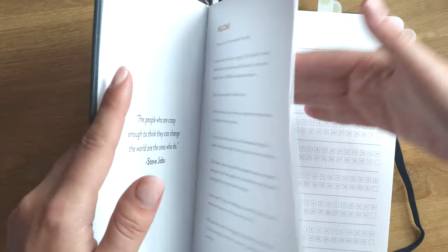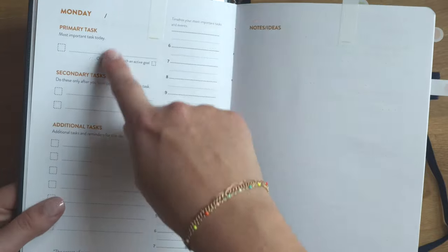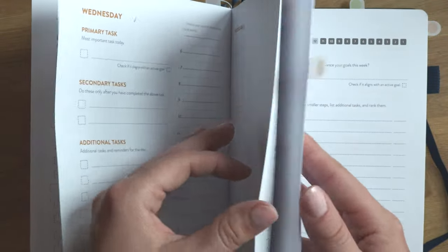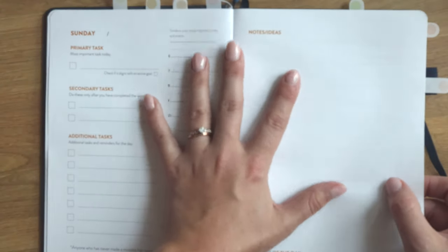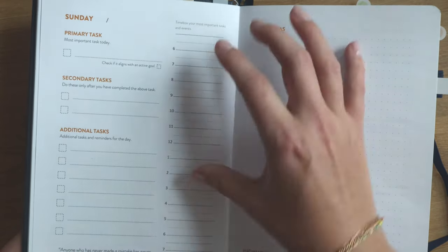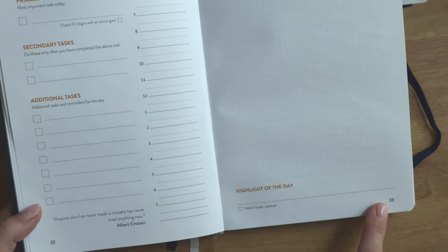In the Finisher's Journal, there are a few different pages for tracking. We have the habit tracker, accessed daily. Then we have the actual weeks — this is undated but has the day of the week listed. It goes through Saturday and Sunday, so if you want a seven-day-a-week setup, this is the one. You have primary tasks, secondary tasks, and additional tasks, plus a time-boxing type setup with a notes and ideas section on the right, similar to the Do Work Journal. There's also a highlight of the day section and a little quote each day to motivate you.